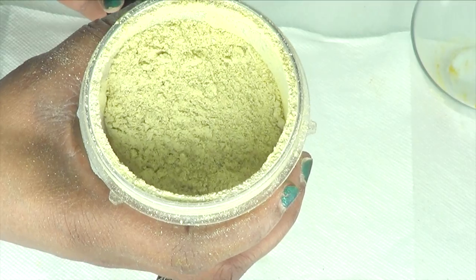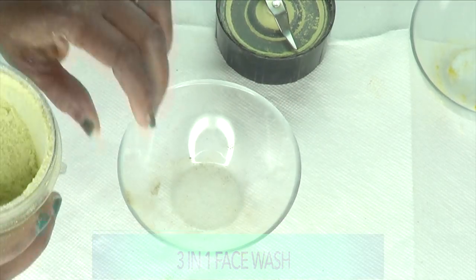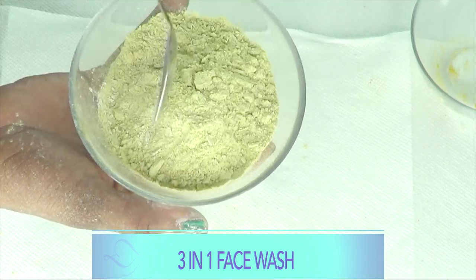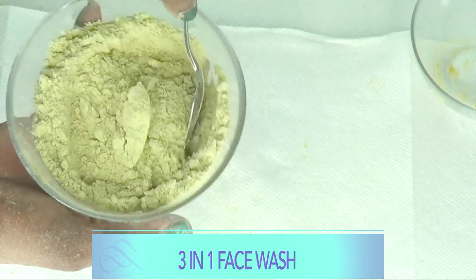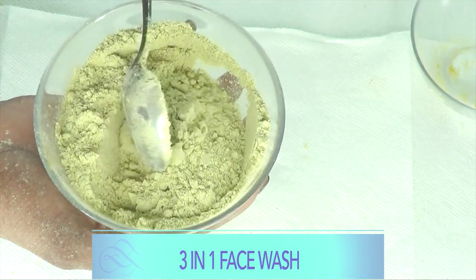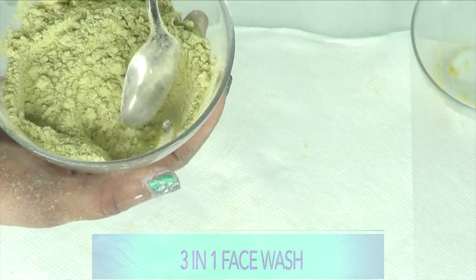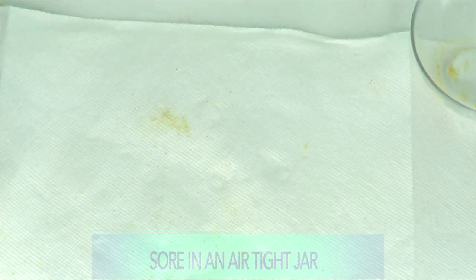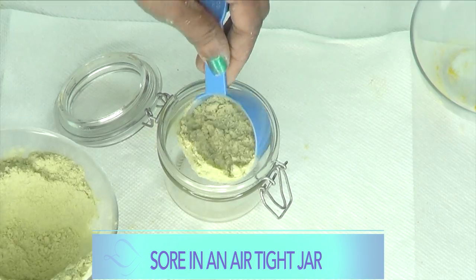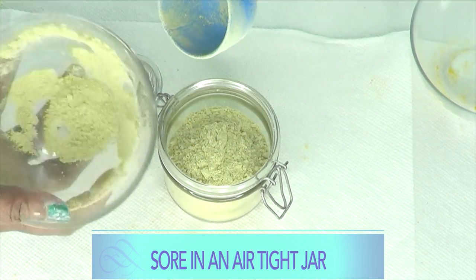Here it is — take a look at this! Amazing fragrance coming from this. Here we have our face wash. Let's pour it into the bowl so you can see — it's so powdery. Everything is blended together and you get this beautiful color. This is our face wash, and the beauty of it is that it is completely dry. The only time you add any liquid is when you're ready to use it. Let's scoop it into our jar.